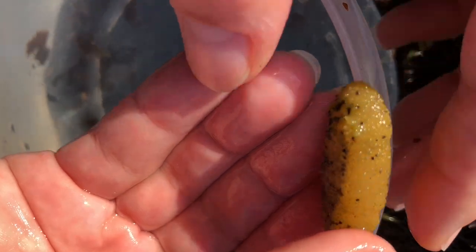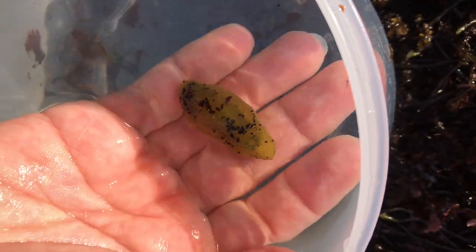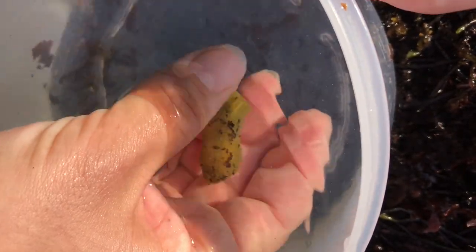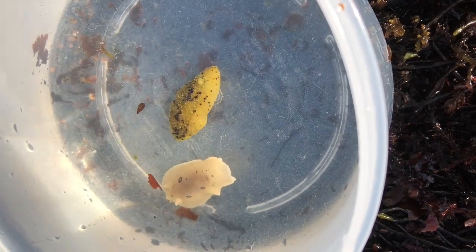And then this yellow one here is a sea lemon. This is another species of nudibranch. It doesn't really look like much out of the water, but in the water it will also look like a little bunny.